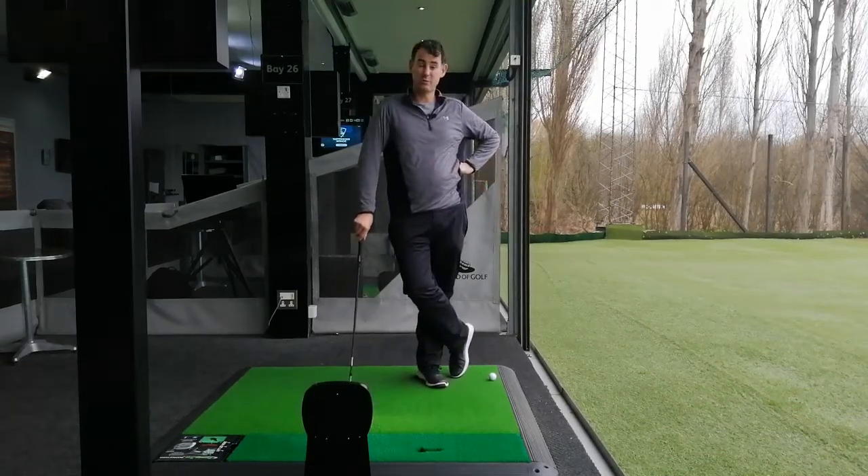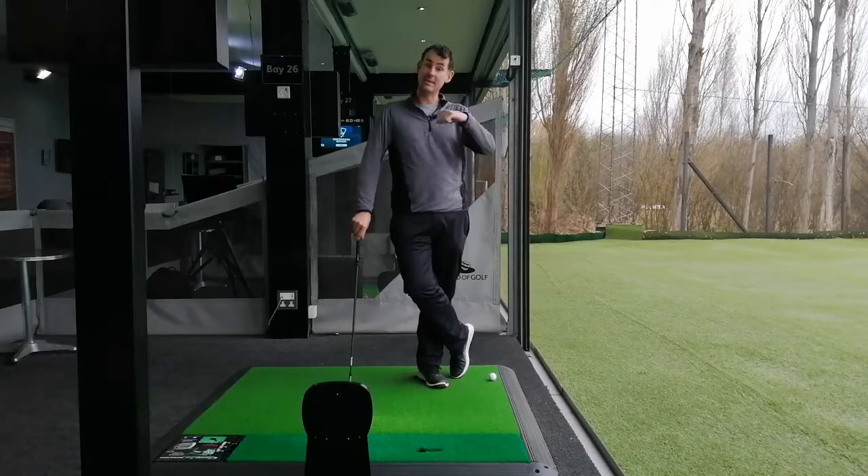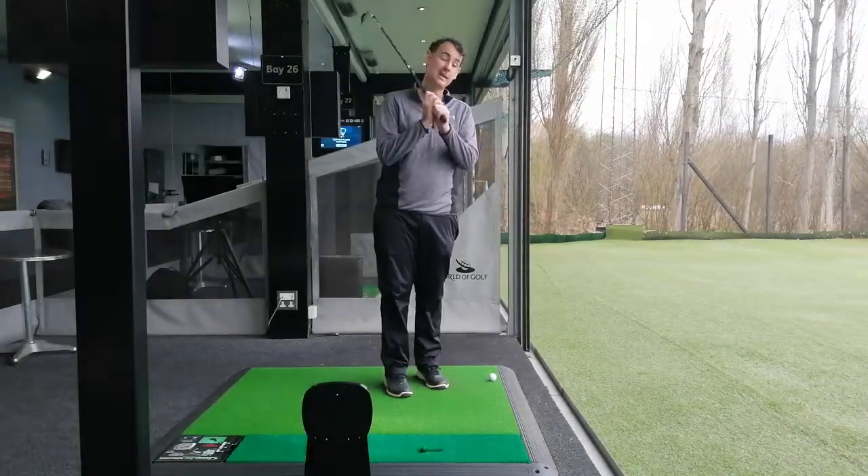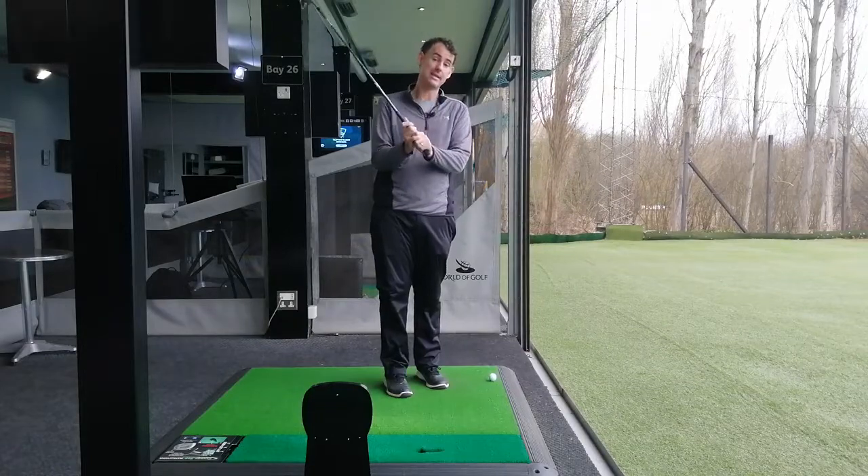I'd like to talk to you today about left wrist position — or lead wrist position — at the top of the backswing, and how it affects your club face angle and indeed your swing plane on that downswing.